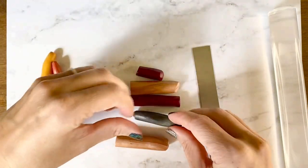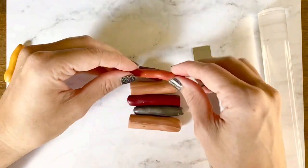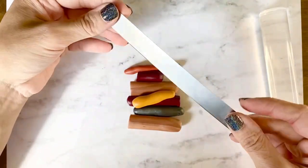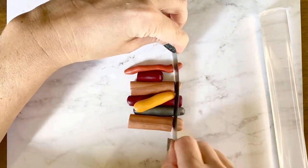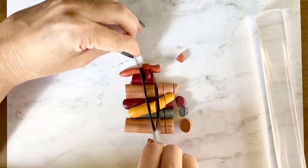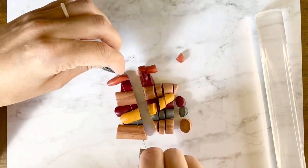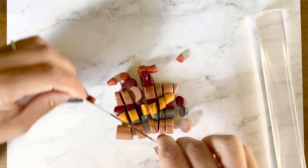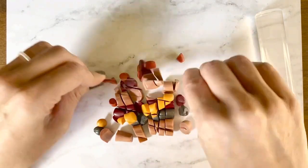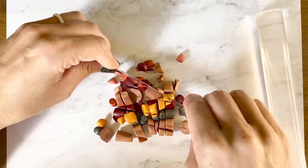Now start to line them up — there's no rhyme or reason to the way that I line these up. Just put them all together and then start to cut through them with your tissue knife. It does not have to be perfect; just very roughly chop all of the clay into smaller pieces.